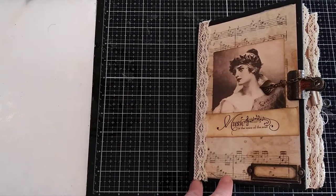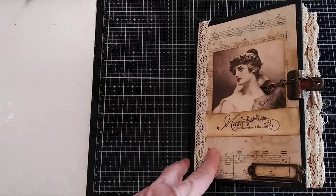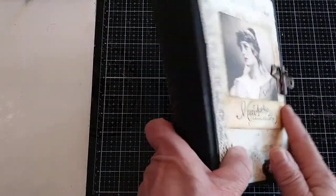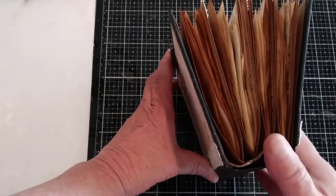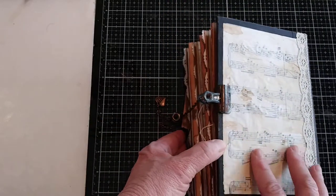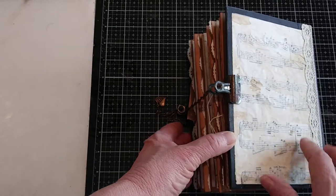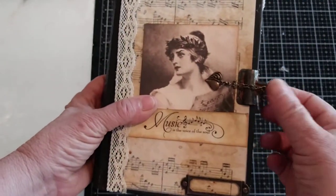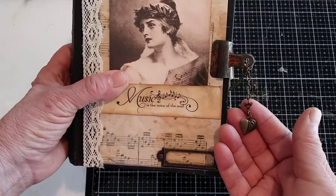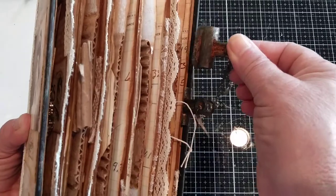This one is a music themed journal. It has this beautiful lady on there — she looks like maybe an opera singer holding a piece of music, and then it says 'music is the voice of the soul.' It has a book plate here that you could put your name, some lace, just some old music paper. The spine is actually a curved spine or floating spine — you don't see the stitching on the spine. The back is just some old music paper covered with some tea stain tracing paper to help it look a little aged, and then just some lace. It's pretty chunky and it's held together with rusted bulldog clips — this is what I call a bulldog closure. This one has a chain and then a little heart charm on there.